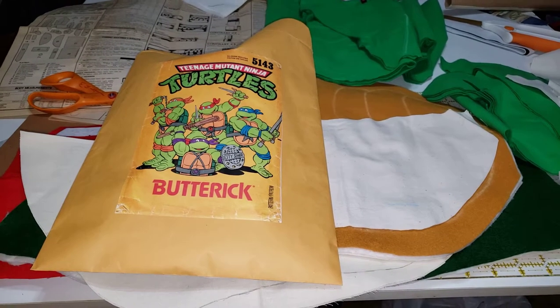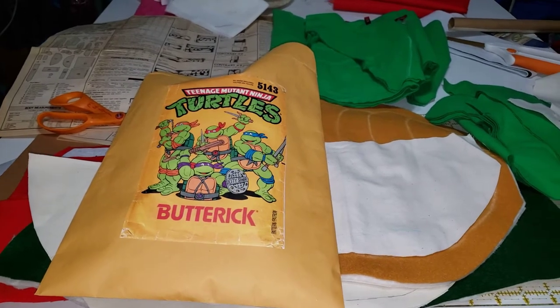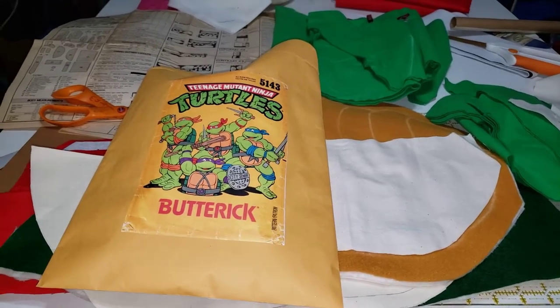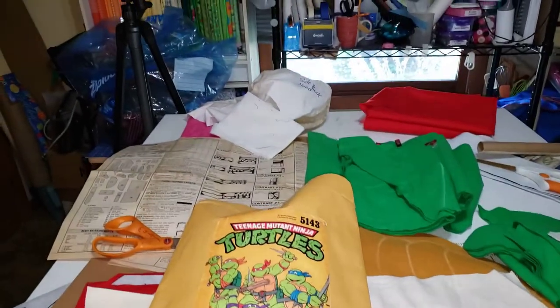I haven't gotten a video up since the end of June, I think. I've just been so busy, and we tore up the back room again to reorganize. Let me give you a little gander.